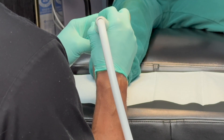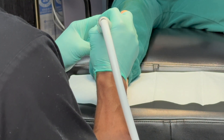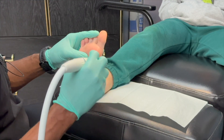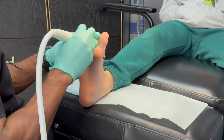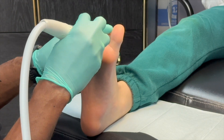One of the biggest advantages of Swift is how convenient it is. There's no need for anesthesia, no cutting or breaking of the skin, and no bandages or dressings afterwards. Most people can return to their normal activities immediately after treatment. You might feel a brief, mild discomfort during the procedure, but there's little to no pain once you leave the clinic.